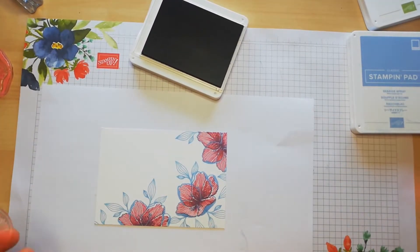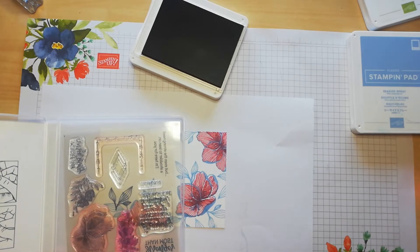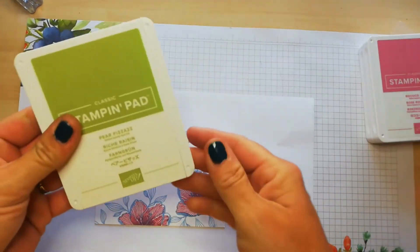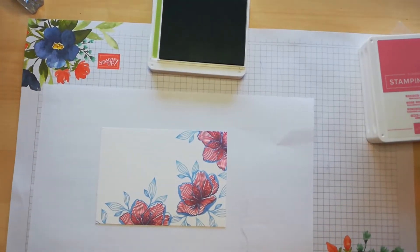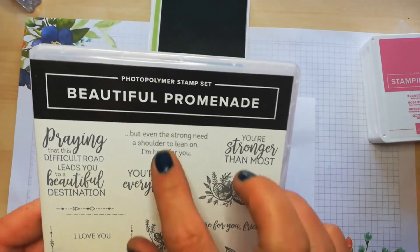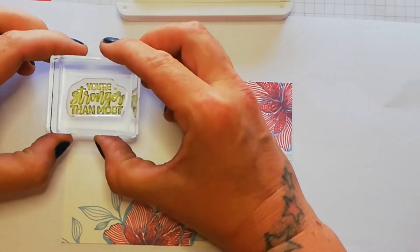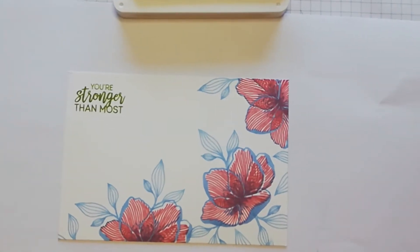Let me quickly clean that stamp and put it away — it's so important to pop these away before they stick to something they shouldn't. Now we're finished with Rococo Rose and we're moving on to Pear Pizzazz. What I'm going to do with Pear Pizzazz is stamp the sentiments. The sentiment says 'you're my everything' and 'even the strong need a shoulder to lean on, I'm here for you.' Let's do this and hope I don't stamp it crooked. I'll zoom in a little bit, reposition my card, and pop it on here — it says 'you're stronger than most.' That one's done.